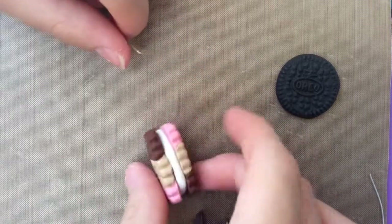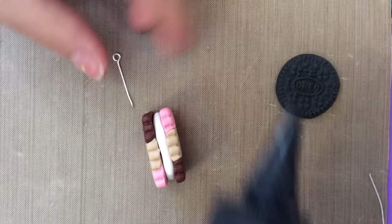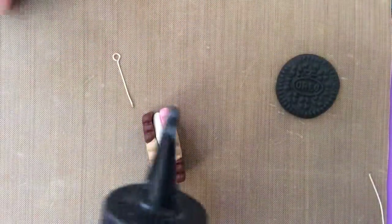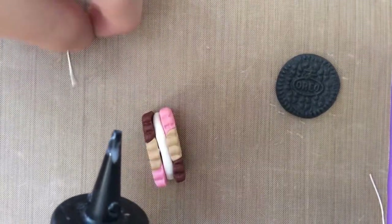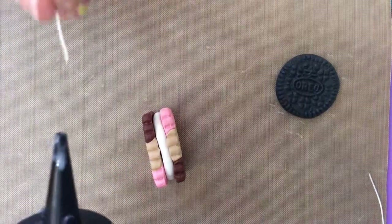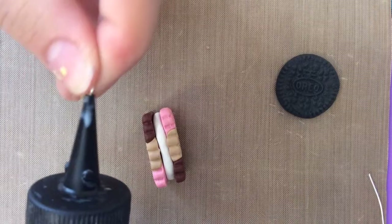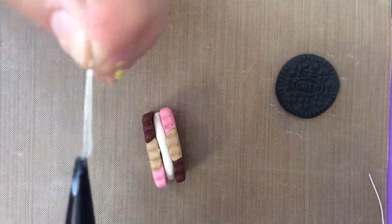This is the biggest tip and this is the secret weapon. You need your TLS. And then just put your eye pin inside the little hole, like that, and put some TLS on it.